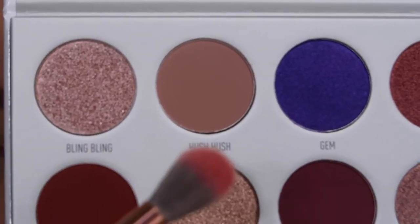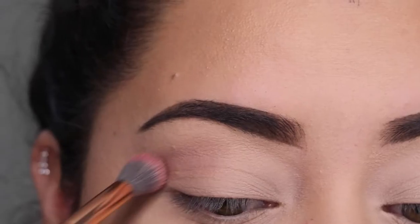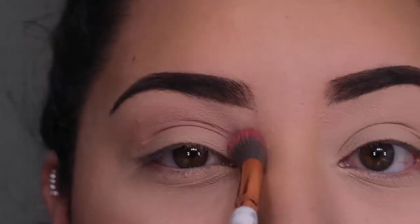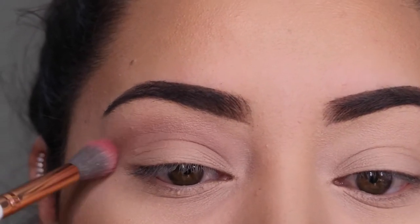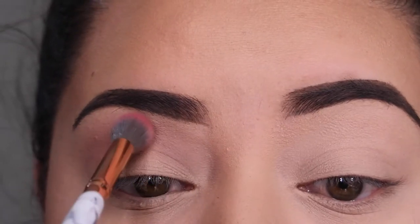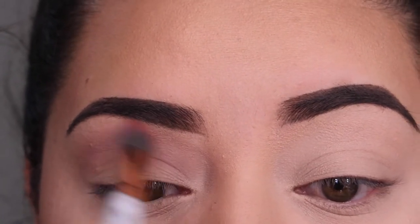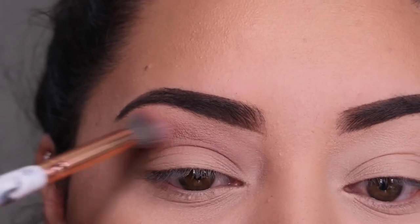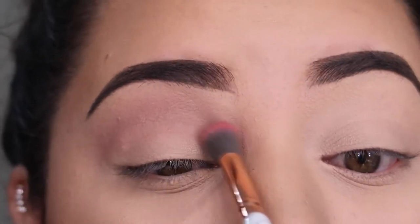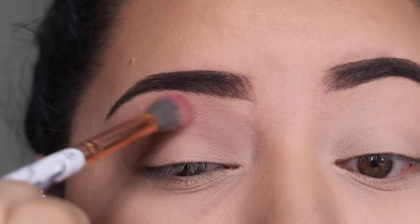For today's eyeshadow I'm using Bling Boss. I'm going to go in with Hush Hush and apply this into my crease. The next clips will be a little slower so you can see exactly what I'm doing. Here I'm sweeping it in windshield wiper motions from left to right all over my crease, making sure I get this shade everywhere.